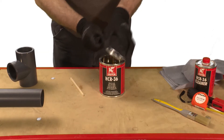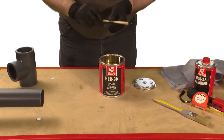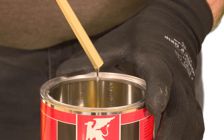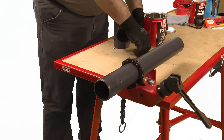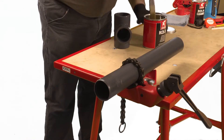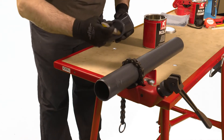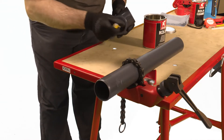Before applying the cement, it's important to stir thoroughly with an appropriate tool. The cement should run off the tool as shown. Using an appropriate sized brush, apply cement to the fitting with a thin coat, and apply a thicker coat to the pipe end, making sure to cover the entire joint surface with the cement.